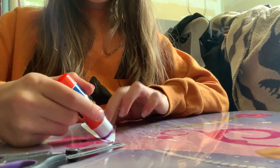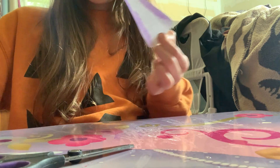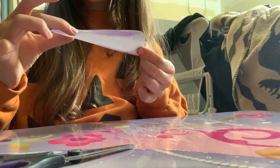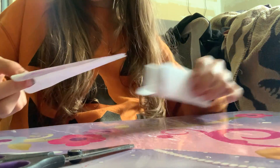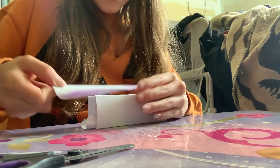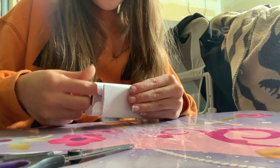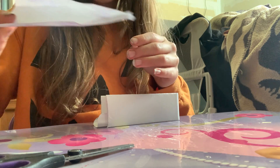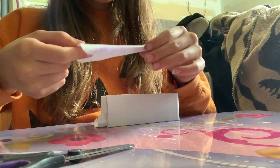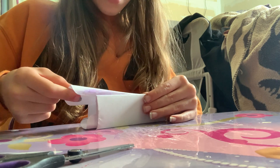Flip it upside down, glue it, glue, glue, glue — lather that baby on there. Flip it upside down and stick it in with your other piece. Now if it folds out like that, that's whenever you want to push it back and mold it out more into a triangle.